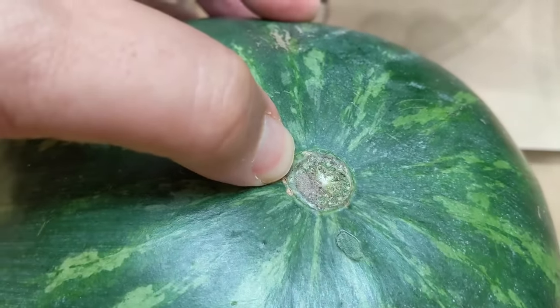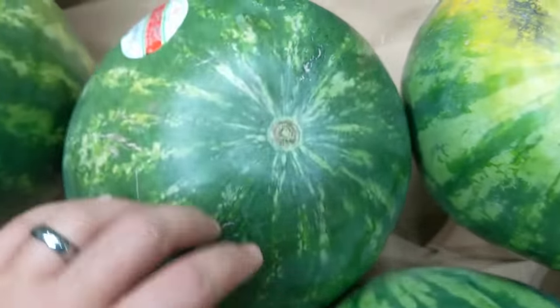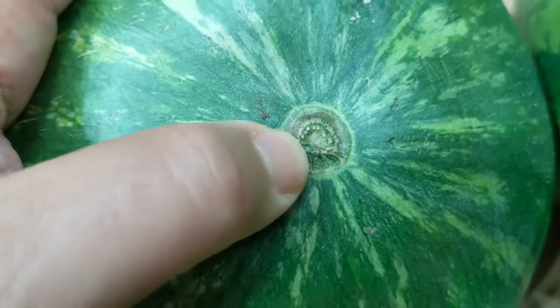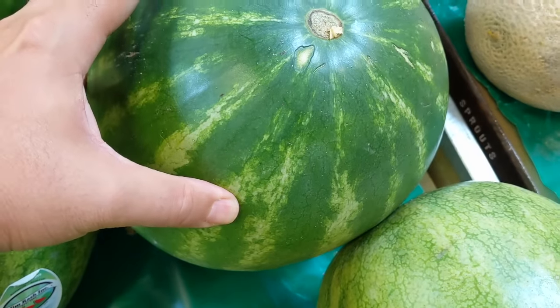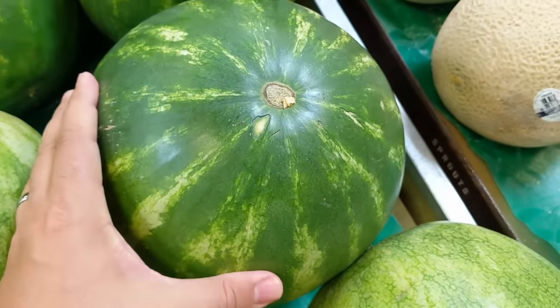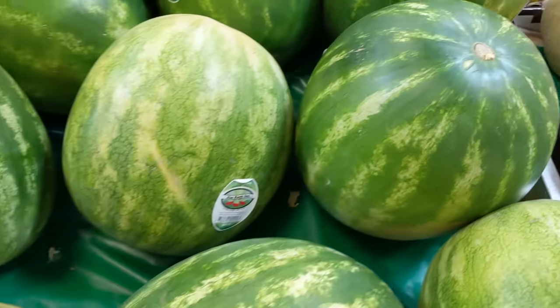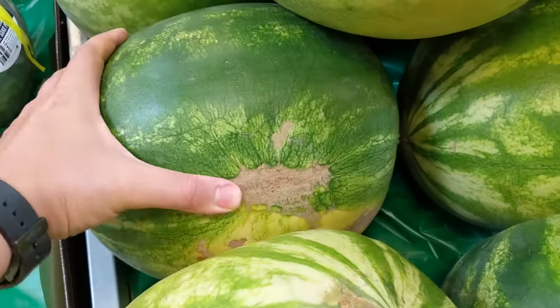You want three things: you want the yellow spot, you want a brown belly button, and the last thing I'm gonna show you is the sound that it makes when you tap it. It should be a nice hollow sound. That sound tells you that it's nice and full of water — it's almost like if you were tapping on a barrel full of water, that's the same kind of sound that you should look for.